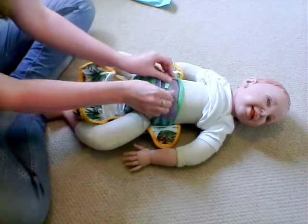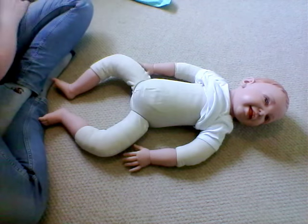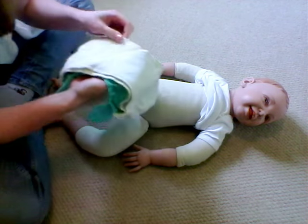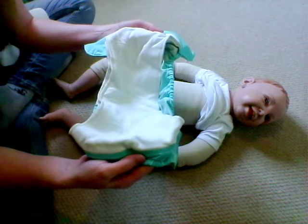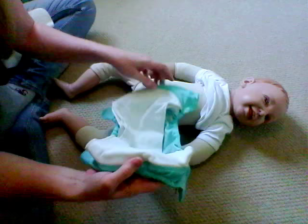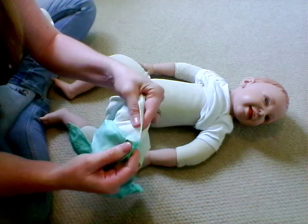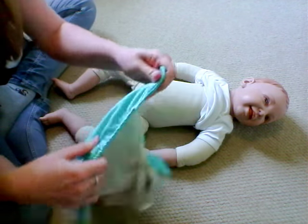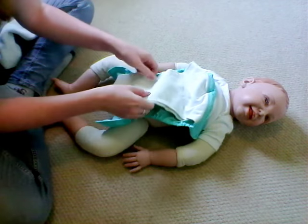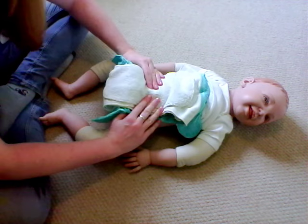The last one I've got to show you is the Fun Genius Elemental. It's an all-in-one style of nappy so there's nothing you really need to add in, although you could add a booster if required. It's two layers of organic cotton sewn into the ends and the PUL waterproof layer is already there. It's quite a neat slim system and it's good for going out since you don't have to add anything else in.